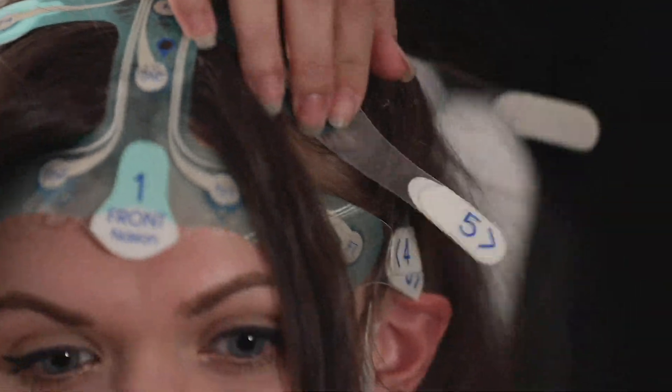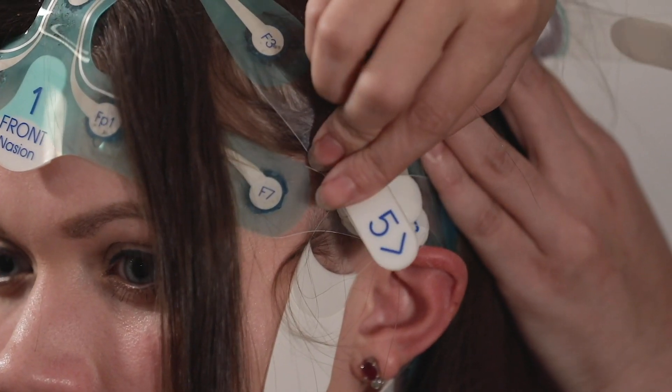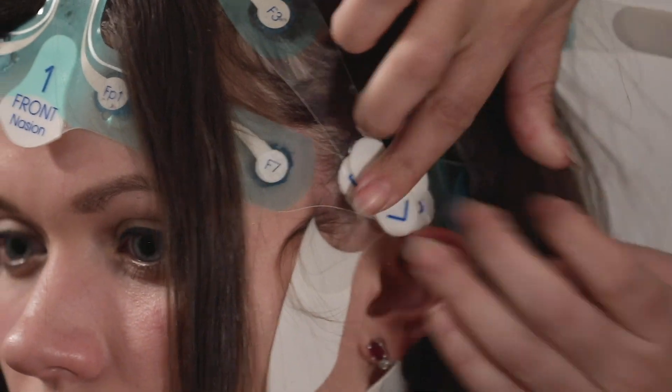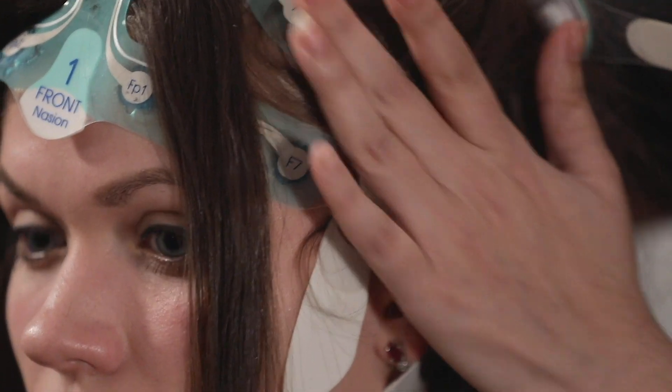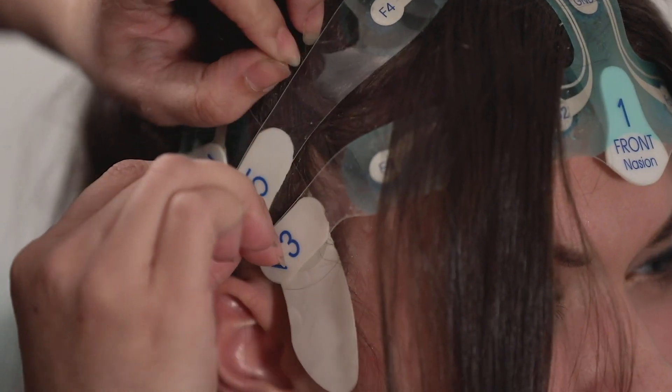Apply strip number five diagonally over the top front of the head and place above the ear. Make sure sponges F3 and F4 are flush against the patient's head. Repeat for both sides.